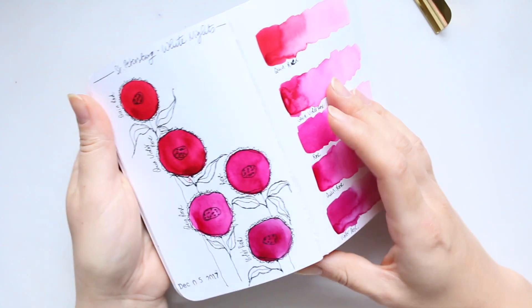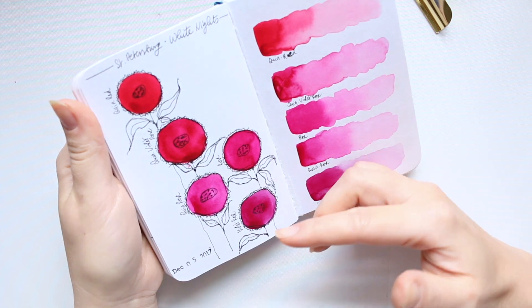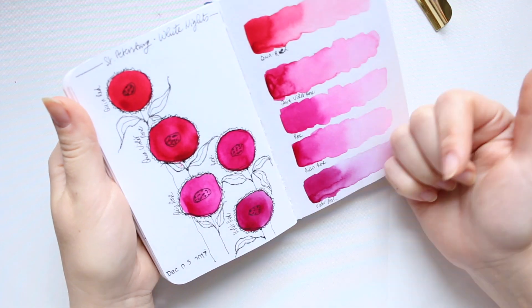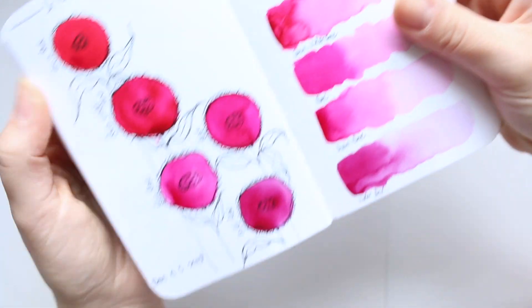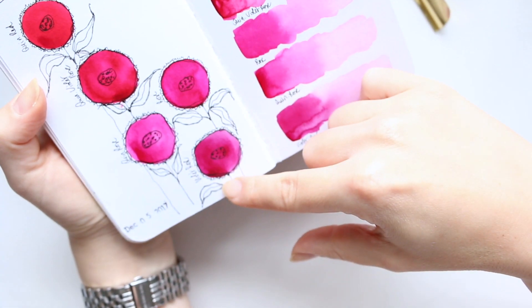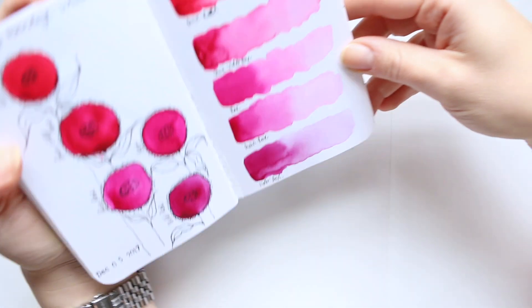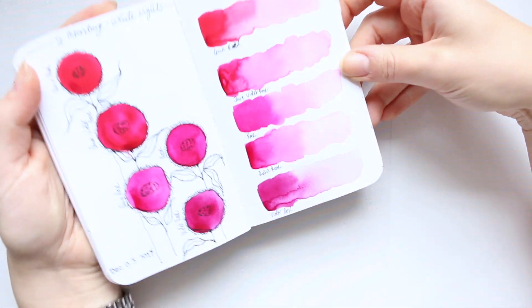Here are the St. Petersburg White Nights colors — these were new colors that came out. I don't remember if all of them were new or just a couple, but this is the quinacridone red, quinacridone violet, and violet rose. Just stunning — absolutely beautiful colors, so bright, so gorgeous.